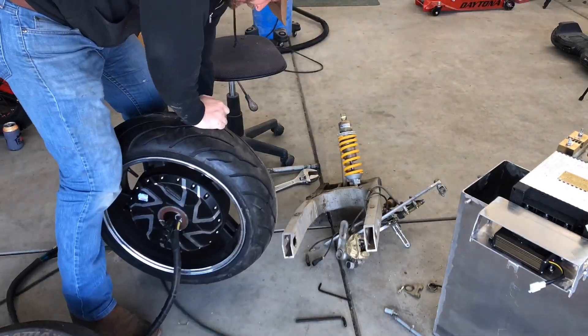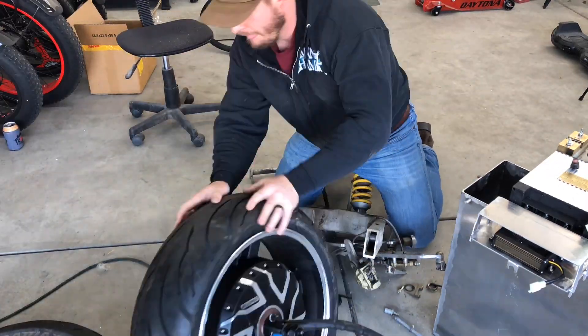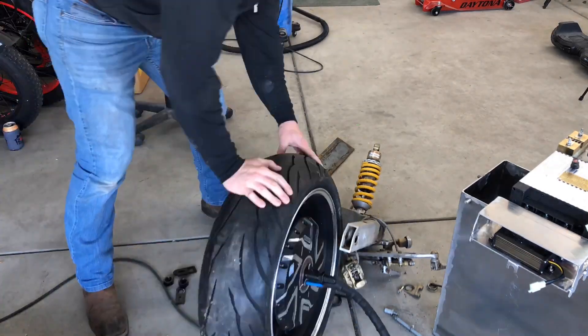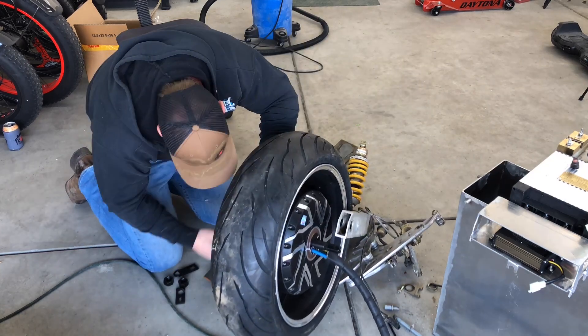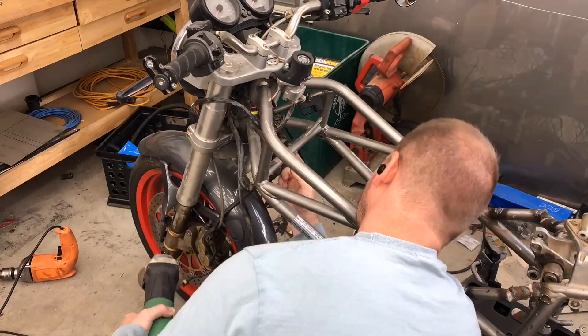With the rear wheel removed, we started test-fitting the rear motor. There were certain elements that needed to be figured out — it took a lot of pondering and problem-solving. This was really just the first stage of that thought process, with much more still to be decided. A solution will be shown a little later.